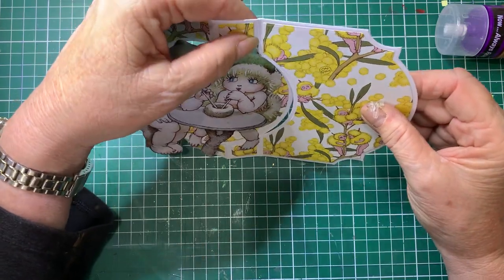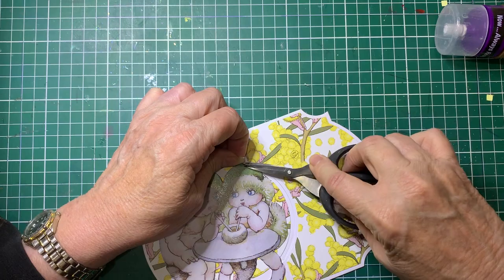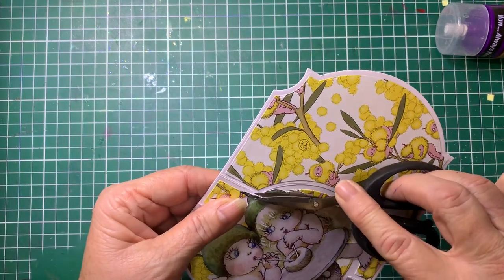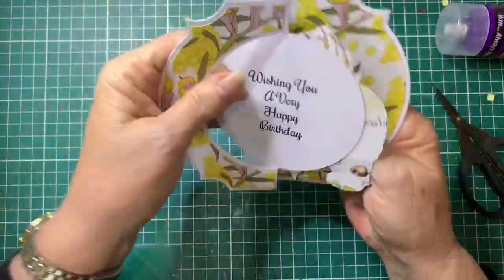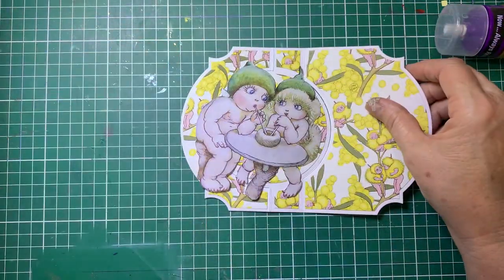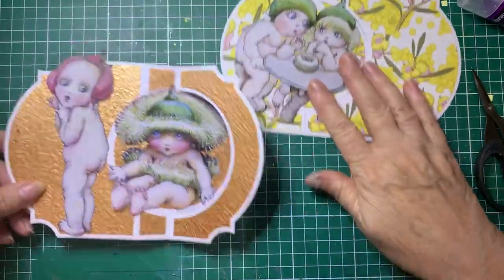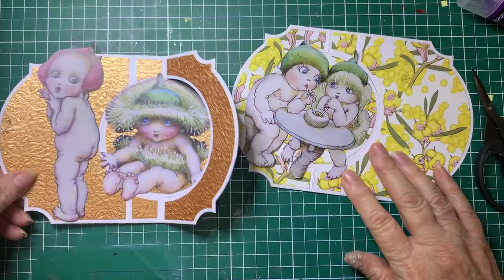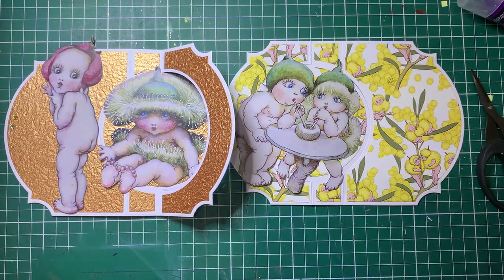I still have to fix that up - I better fix it up now. Hey, even I can muck them up! Let's just trim that away there - now it's all right, that's got it. There we are. Thank you for joining me, I hope you've enjoyed those two cards. If you have, please do give me the thumbs up and feel free to come and join us in the Facebook groups. If you have any questions, thank you for joining me, bye!